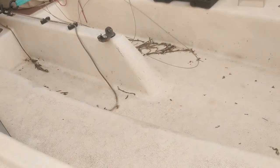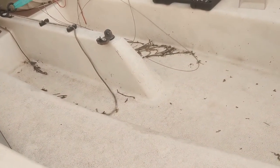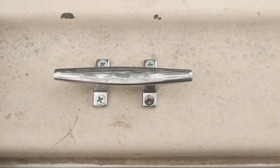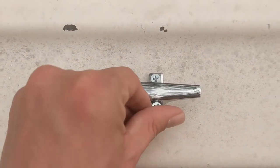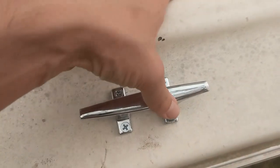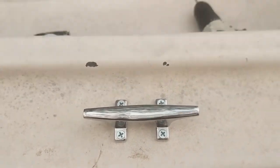Things wiggle loose and over time deteriorate and just don't hold as well. I've actually got a screw over on that piece of hardware that is just free spinning because of the same thing — it's just too loose and it can't be tightened back into the location. So I went with nuts and bolts in order to fasten these onto the side of the boat.